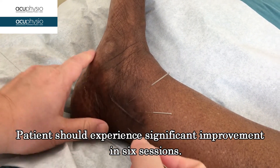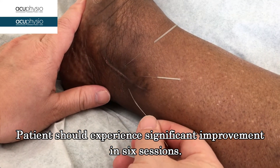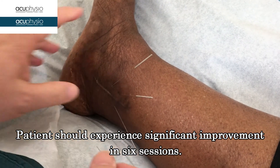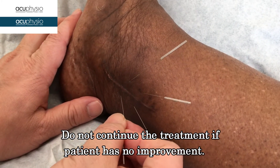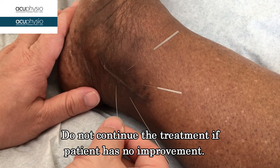If it's not getting any better in six sessions, do not continue anymore, because the patient will have an underlying pathology that you don't want to overlook — you need to refer the patient out. Otherwise, the patient should be getting better.